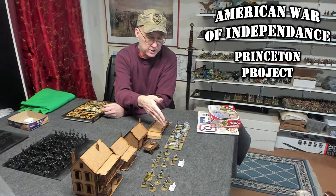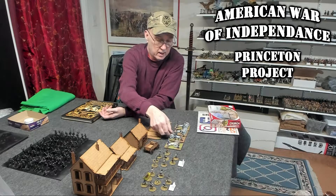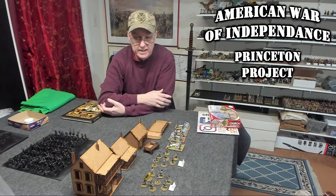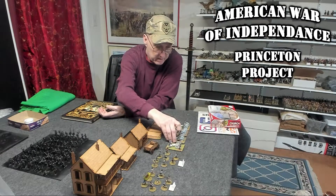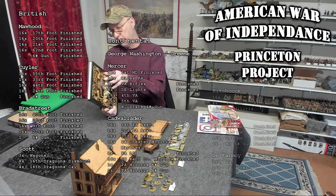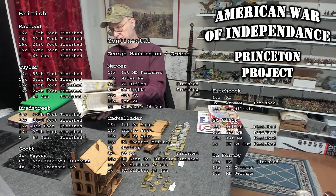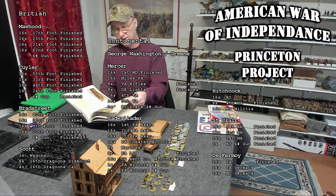I pulled out the cannons I already have finished — the British ones and one continental cannon — just to add them to my completed list. I also got the Black Powder rules in and I've been reviewing them. I've only gotten about halfway through, but mostly it's all the core rules because the second half is just scenarios and special rules, and I think I've gotten through most of the actual rules.